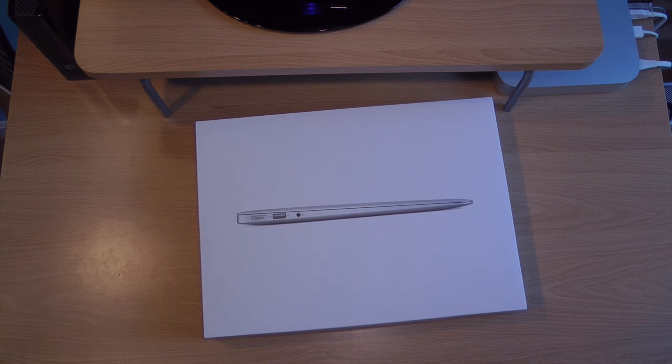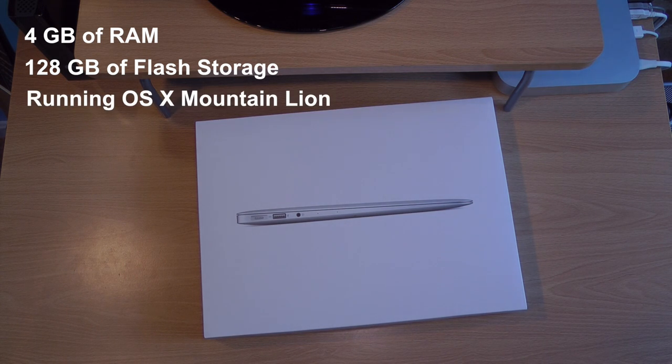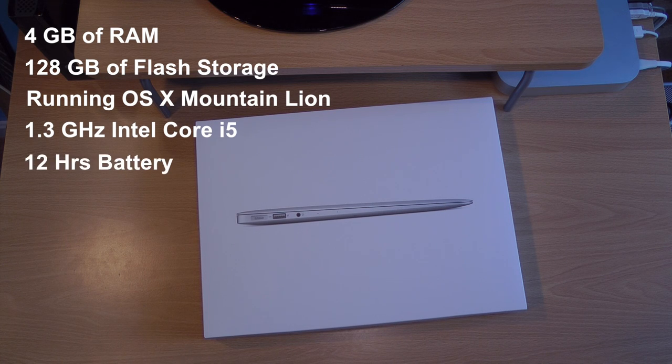Anyways, this is the new MacBook Air from Apple. It features 4 gigabytes of memory, 128 gigabytes of flash storage rather than the old 64 gigabytes, so that's a good improvement there. And it's, of course, running the newest OS X Mountain Lion. It features the new fourth-generation Intel HD graphics card with the Haswell processor, which gives it an incredible 12 hours of battery life. The old one had like eight hours, so it's a 71% increase in battery life, which is pretty nice.